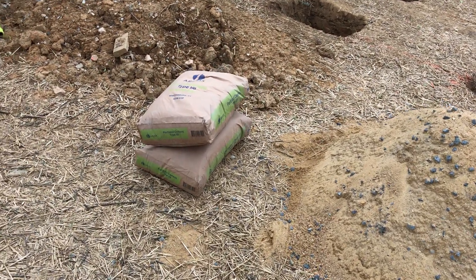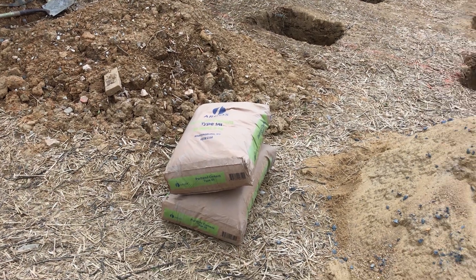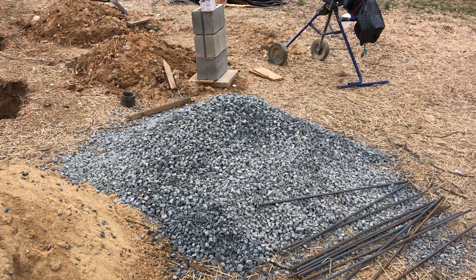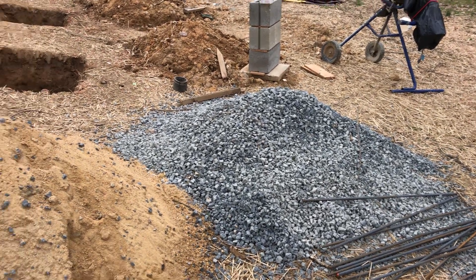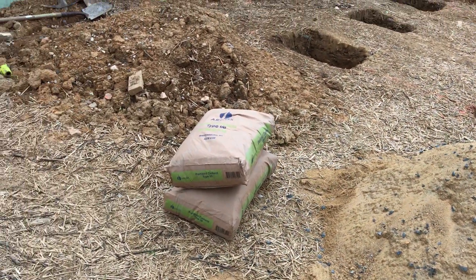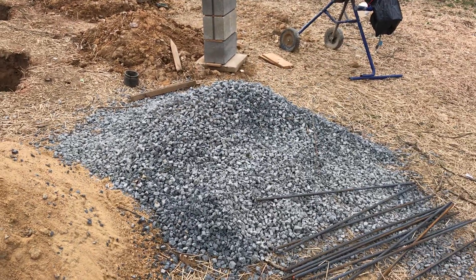The concrete we'll be using will be made from Portland cement, concrete sand, and number 57 gravel. The ratios are easy to remember — it's one, two, three: one part cement, two parts sand, three parts gravel.